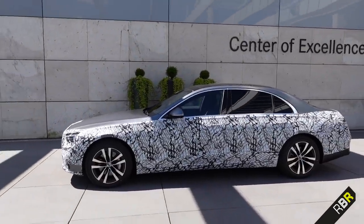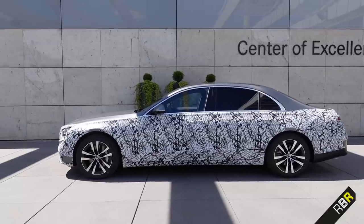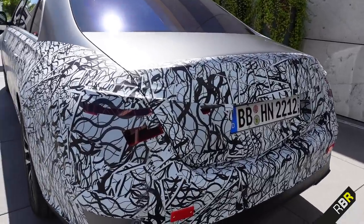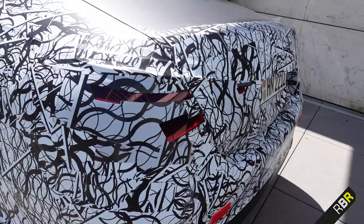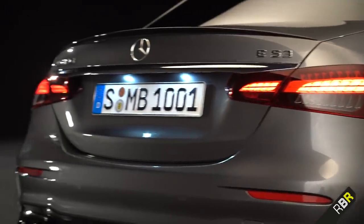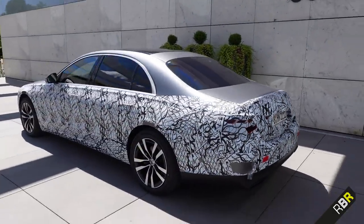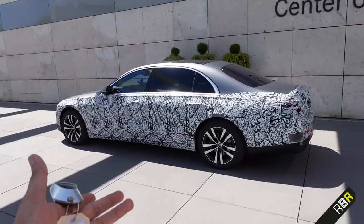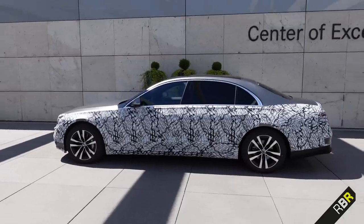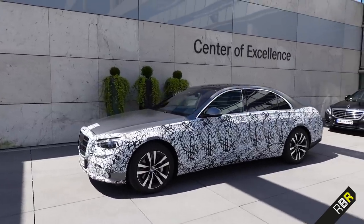This is the long wheelbase version — in terms of interior space, we get 20 millimeters more legroom in the long wheelbase and 40 millimeters more in the short wheelbase. You can see the tail lights hiding behind the camouflage — they'll likely follow the family design similar to the new E-Class. Even with the camouflage, the general shape is unmistakably S-Class. Do the squint test and you'd immediately believe it's an S-Class — that's the only box it really needs to tick.